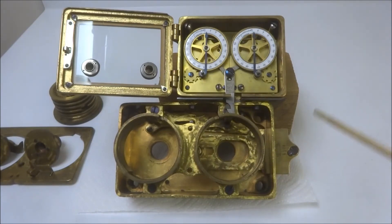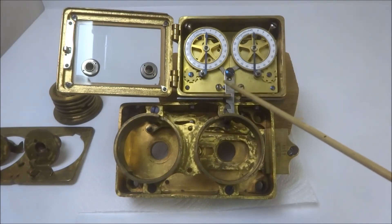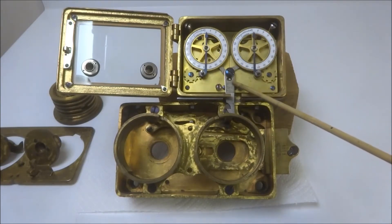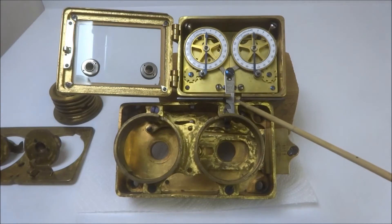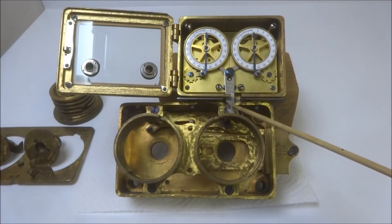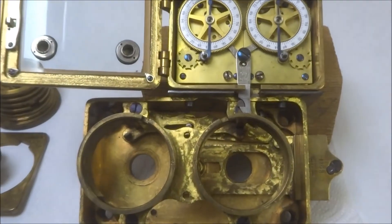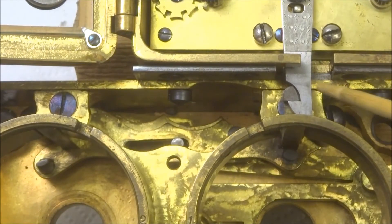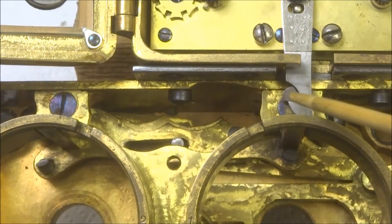It keeps the combination lock from being able to function until this goes to zero. Right now I have wound this lock up to about one hour, which has allowed this lever here to move to the left and lock onto this pin here. I'll move it up a little bit closer so you can see.